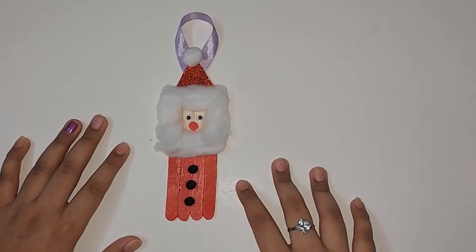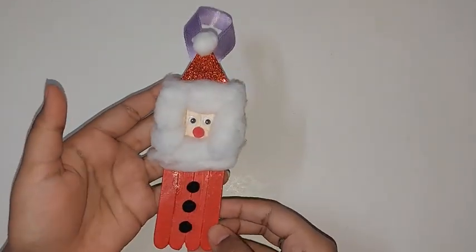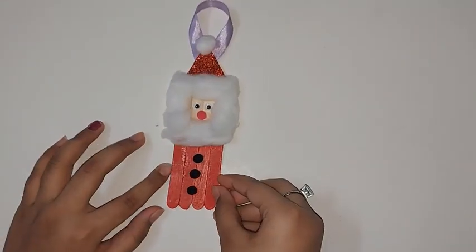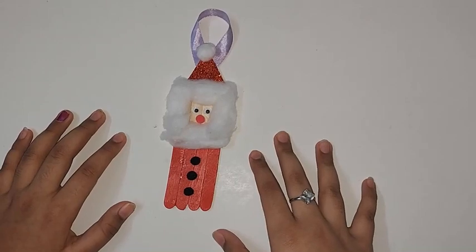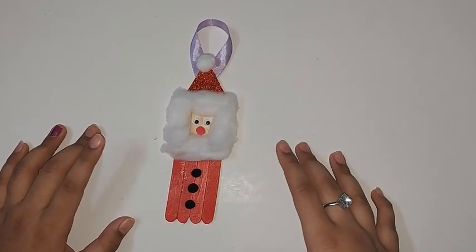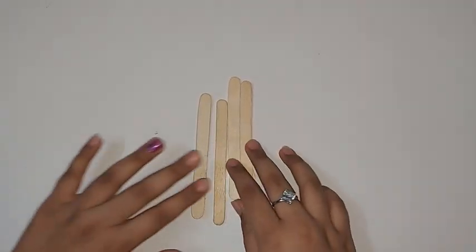Hey guys, welcome back to my channel! Today I'm going to be showing you how to make this really cute ice cream stick Santa Claus ornament. If you want to see more crafts like this, subscribe to my channel and make sure that the bell notifications are turned on.